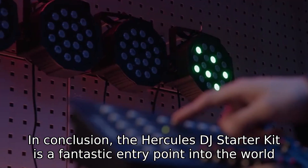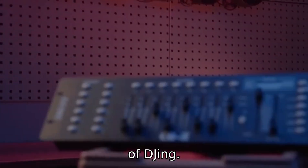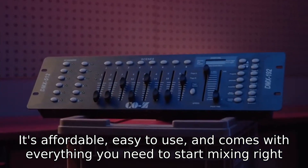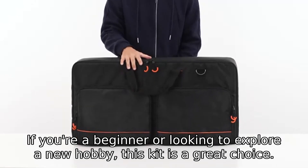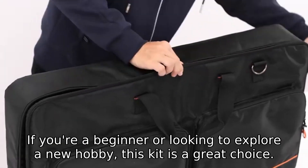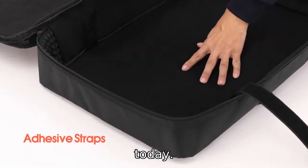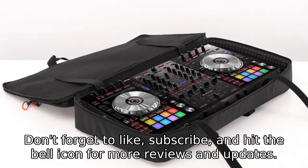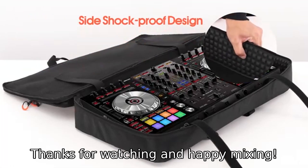In conclusion, the Hercules DJ Starter Kit is a fantastic entry point into the world of DJing. It's affordable, easy to use, and comes with everything you need to start mixing right away. If you're a beginner or looking to explore a new hobby, this kit is a great choice. Click the link in the description to check it out on Amazon and start your DJ journey today. Don't forget to like, subscribe, and hit the bell icon for more reviews and updates. Thanks for watching, and happy mixing!